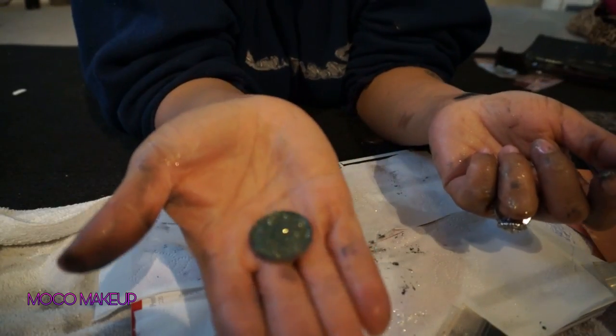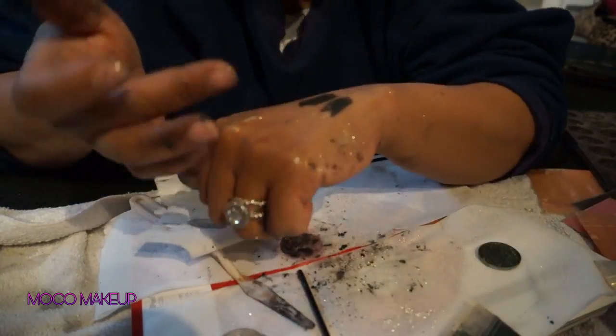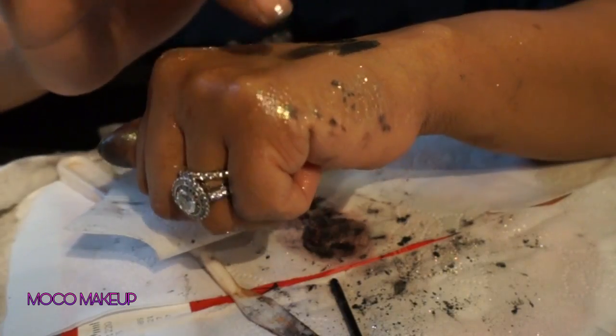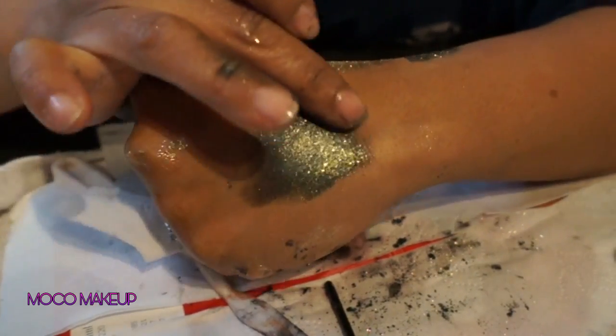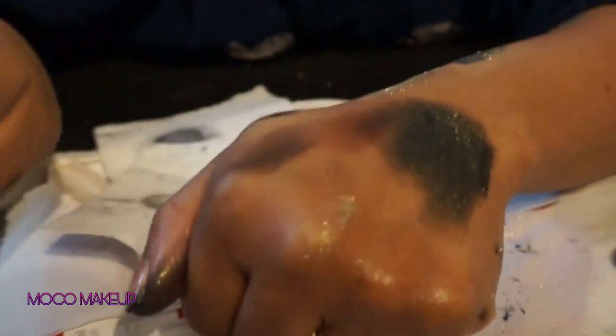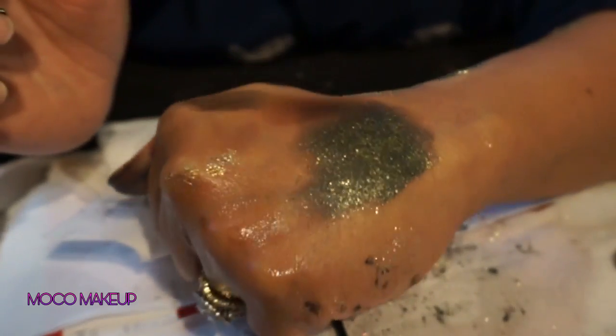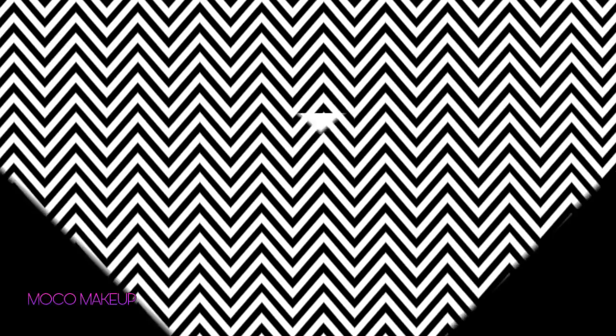And there is my eyeshadow — it's a beautiful color. Let me test it quickly so you can see what it looks like. It's a beautiful smoky green tone with gold flecks and also larger flecks of glitter. I just added a little glitter on top — so if I were going to put it on my eye, that's what it would look like.